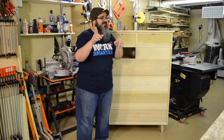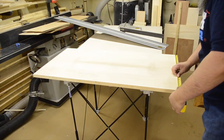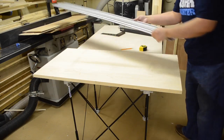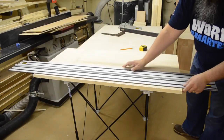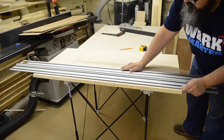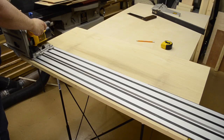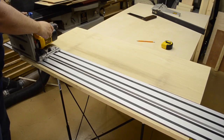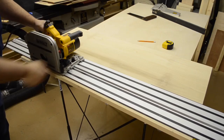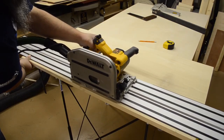One more step I almost completely forgot about — since I had everything set up with the track saw, rather than breaking it down and getting the table saw set up, I simply used the track saw to rip it down to the width I needed. The track was long enough to do that. It left a pretty decent cut. Of course, we'll come back and do some final sanding, but we then had our panel for the top.